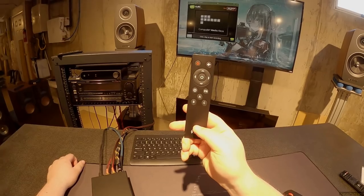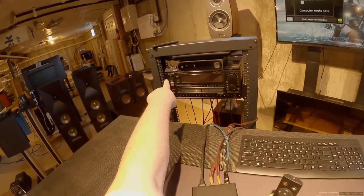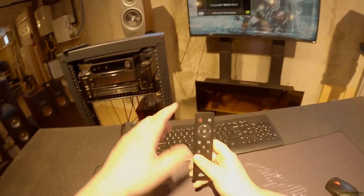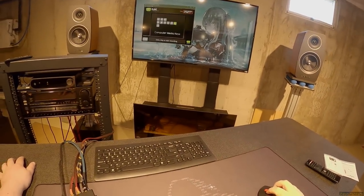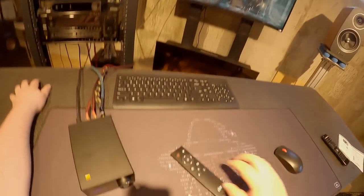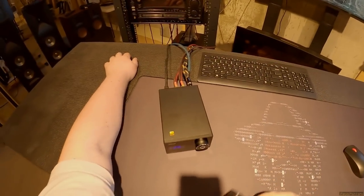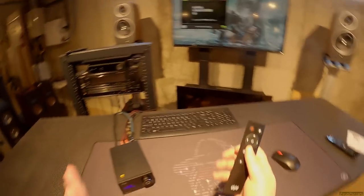I'm going to reprogram this remote because I keep recommending the Fleerk — that little infrared thing that you can use with any remote control to control your computer. I'm going to tell it I want Next Track to be Right Angle, and Last Track to be Left Angle, which I don't believe does anything on this thing. It's important that you check to make sure those buttons aren't already being used.